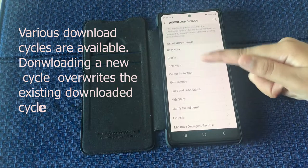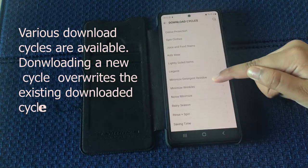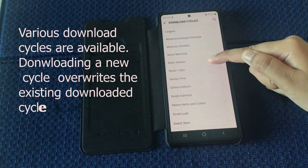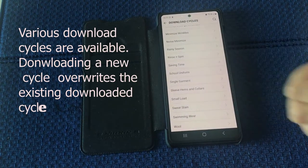The download cycles are now available. Downloading a new cycle overrides the existing downloaded cycle.